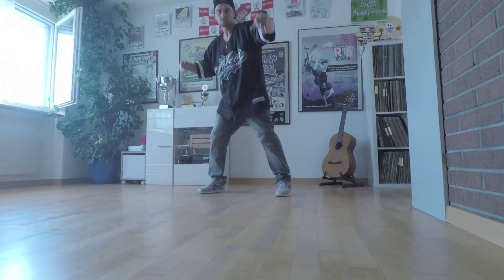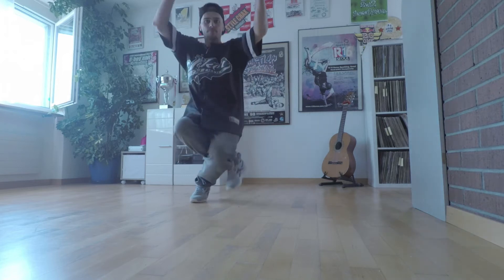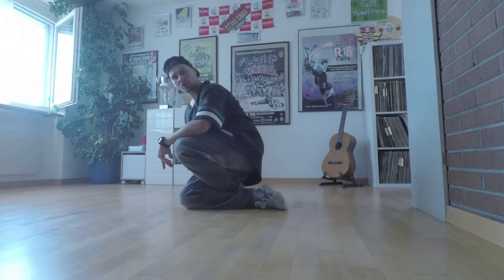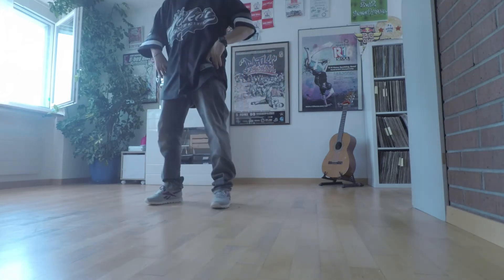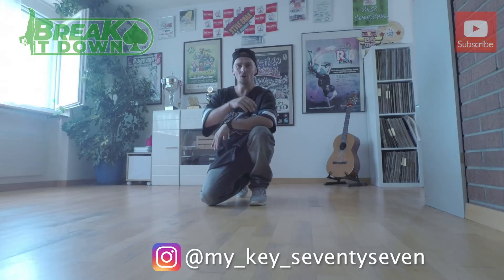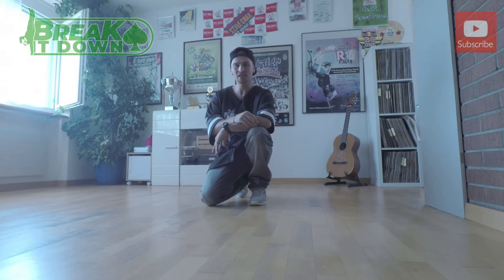JJ LaCruz on the beat. Today you're gonna learn the corkscrew go down. Welcome back to Break It Down — another week, another tutorial. Today is Thursday again and we're gonna do another topic. It's been a while since I showed the go down.